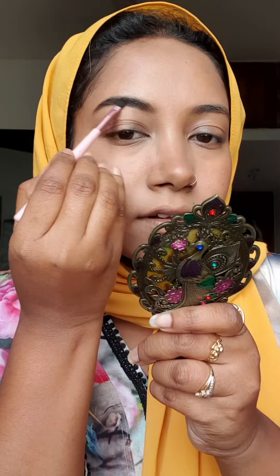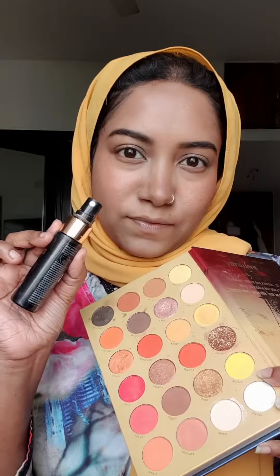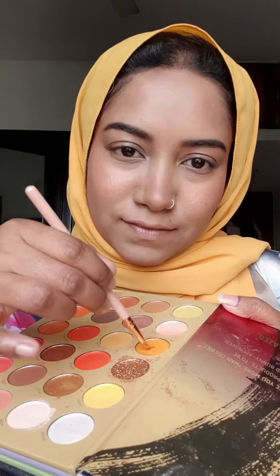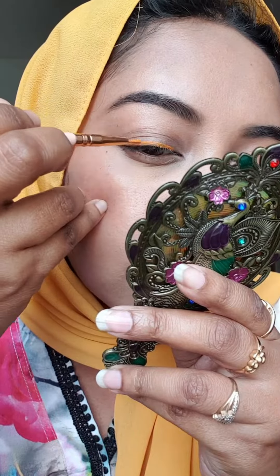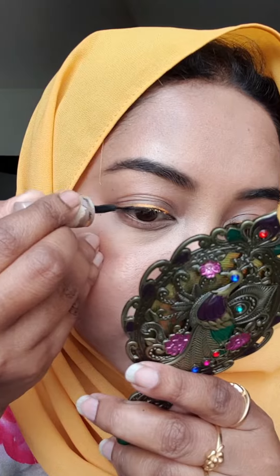Blush is my favorite, so I am going to apply it. Then it is time for some eyebrows, and then a hack — I am going to spray it with eyeshadow to make it easy peasy.